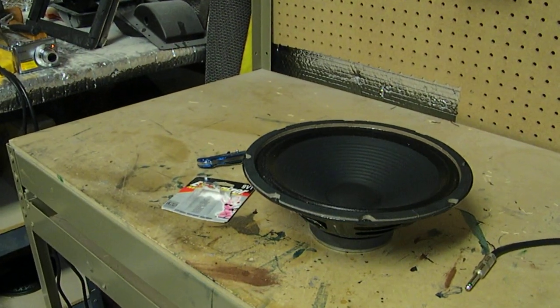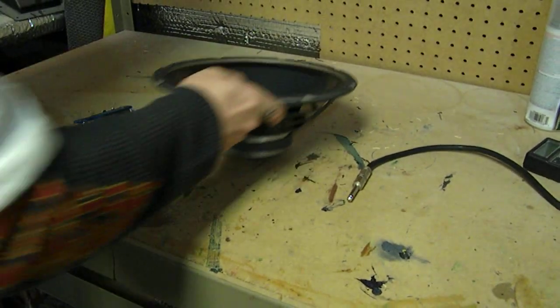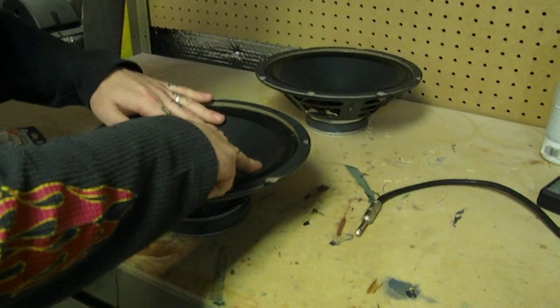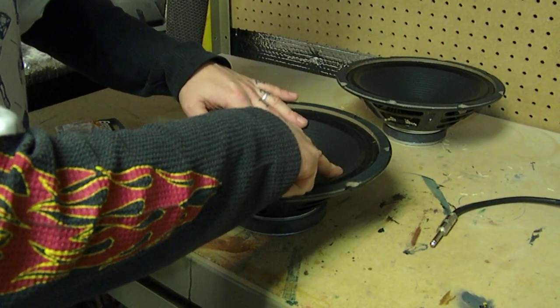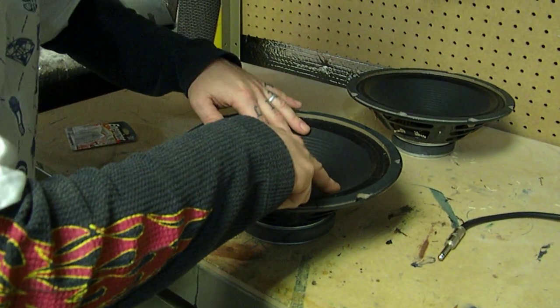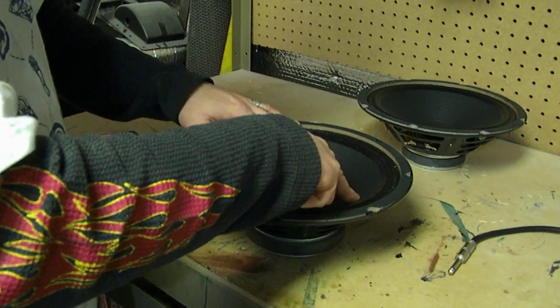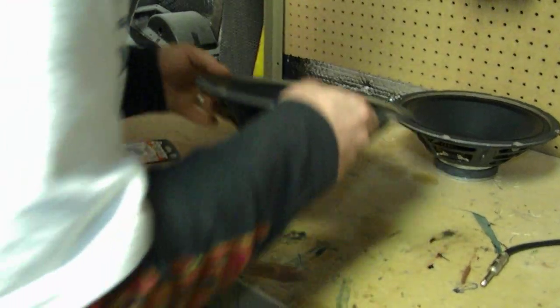Another good way to tell if the speaker's blown, or if you have something wrong where the actual mechanical function of the speaker's not working, is to very gently push up and down on the speaker cone to exercise the excursion of the speaker within its frame. If you don't hear anything crinkling — like there's a potato chip stuck in there getting crushed and crinkled up — that's a good sign.